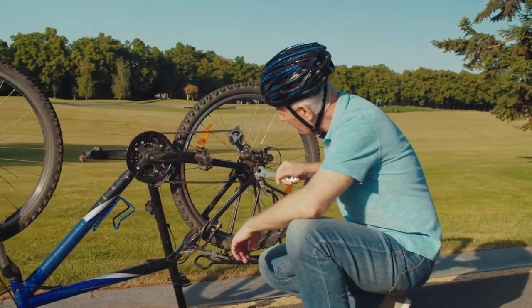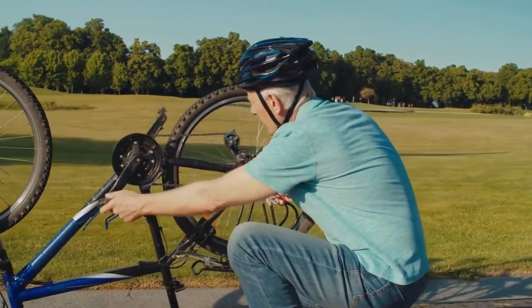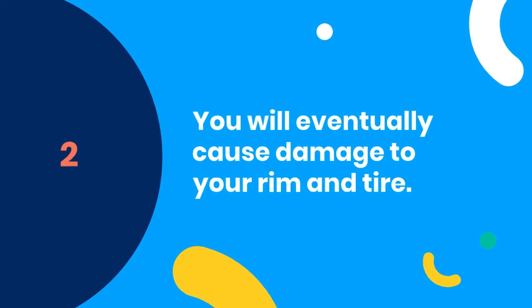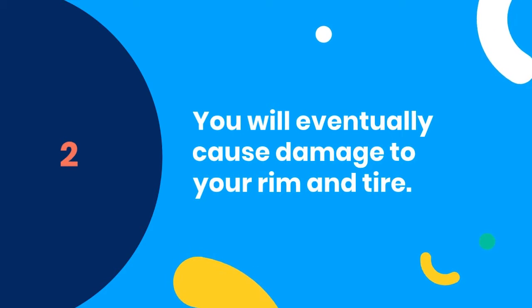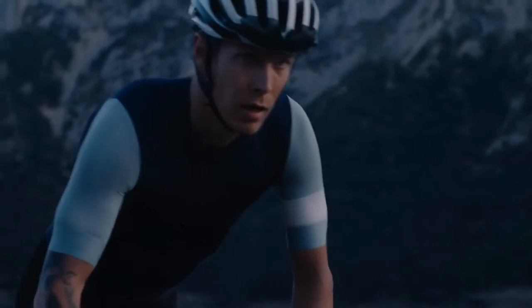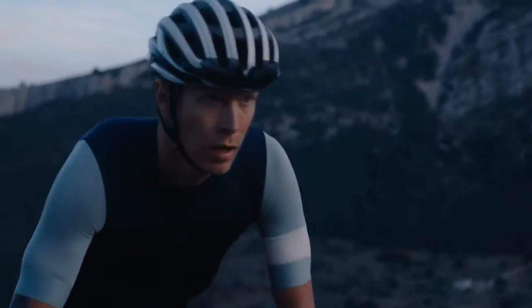If you plan on going on a ride where you will be riding at high speeds for prolonged periods of time, it's simply not worth the risk riding with one spoke missing. Two, you will eventually cause damage to your rim and tire. For every revolution your wheel makes, your rim hits both sides of the tire equally until there is only one side of the tire that is attached to the rim. So when this side begins to wear out, your tire will begin to bulge on one side and make riding more uncomfortable.